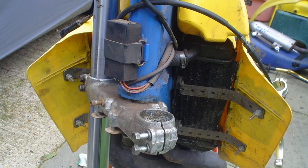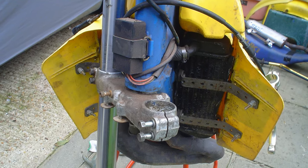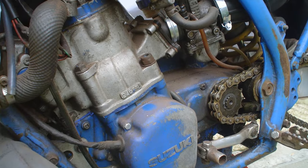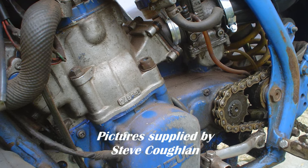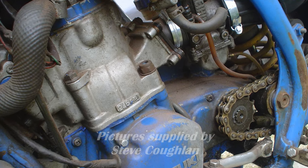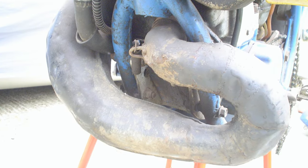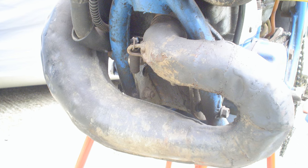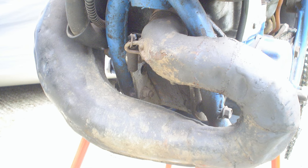A few days later, Steve's bike arrived on a pallet which certainly looked more like a pile of spare motorcycle parts than a complete machine. Basically, this is what Steve had been sent through the post — various parts of a 1988 RM250 that certainly needed a little bit more than a tidy up. Steve wasn't that impressed and was so disgusted at the state of the parts that he basically threw the lot into the corner of his workshop, where it then lay for the next few weeks.